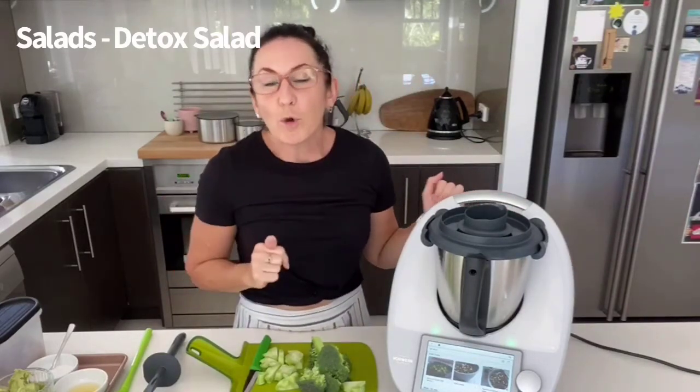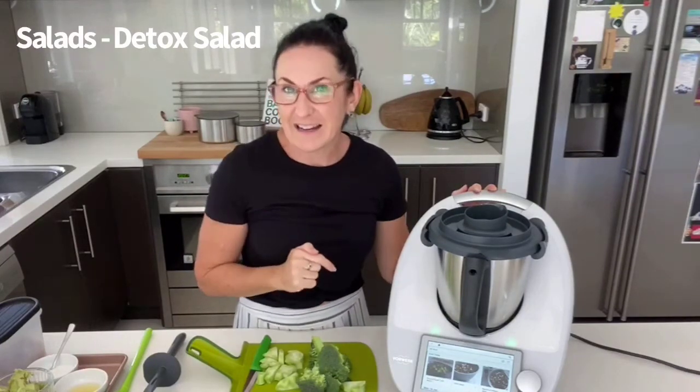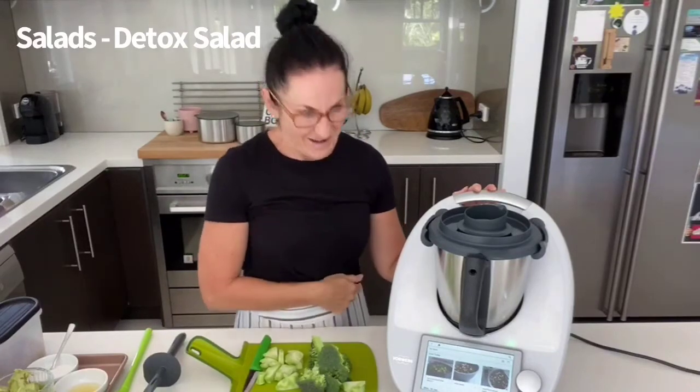If you're not already aware and you're new to Thermomix — to get recipes from different countries, either on the screen of your Thermomix, from the app on your phone, or from the website, go into the search feature and deselect Australia. By deselecting Australia, it allows you to search across the world of Thermomix recipes, giving you access to over 66,000 recipes. Then you may want to select the languages that you can actually read and understand — I select English, as it's my native language.